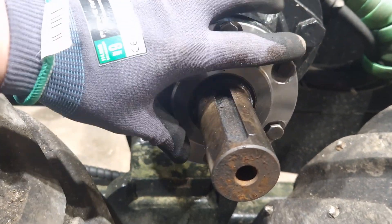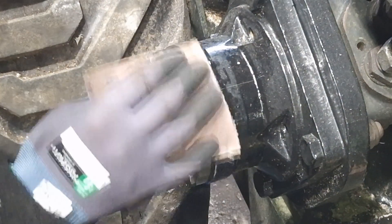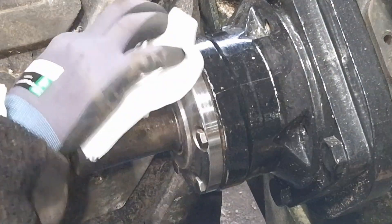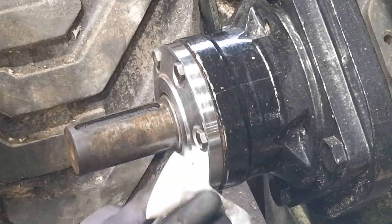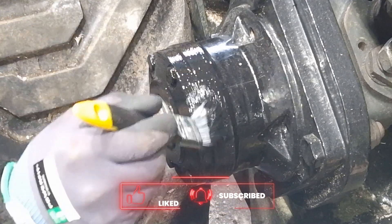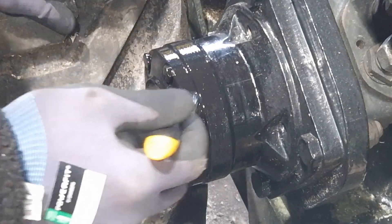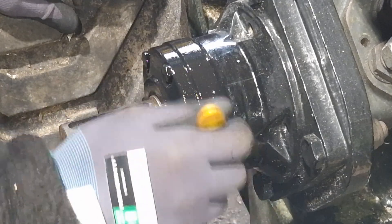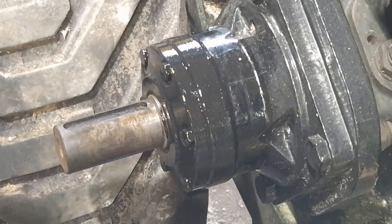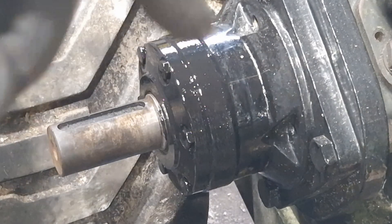There it is, all mounted and tightened up properly. Let's just scuff up the paint a little bit. I was hoping I'd get by with just one coat but I'm going to have to do another one. I'll let this get a little bit tacky and then I'll do another coat. In the meantime I can do the other side. Painting is really boring, so I'll get back to you once it's all done.